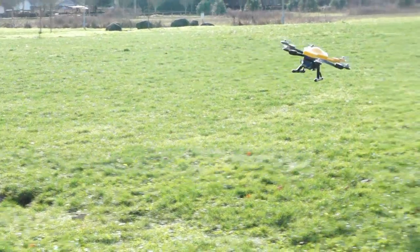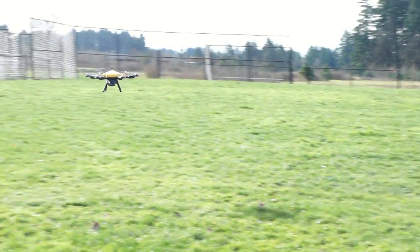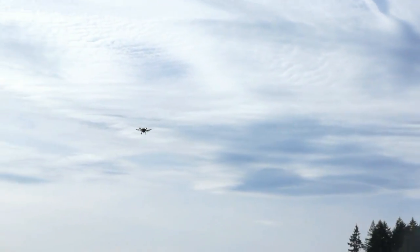Cliff and the boys did not disappoint. In spite of the fact that this thing tips the scales at over 10 pounds, it's got plenty of get up and go. You push the throttle, it goes right up. Unlike some other birds we've been flying lately, it doesn't really feel heavy at all. It feels solid in the air, but it's got plenty of juice to move when you want it to. Nicely done, guys.